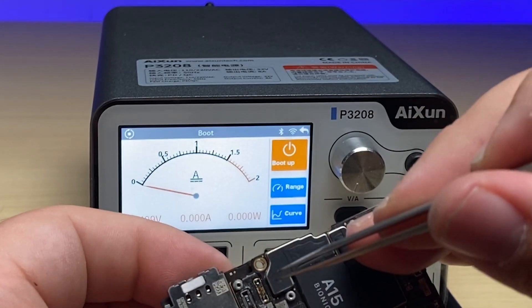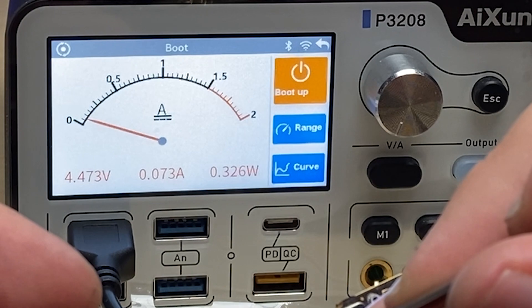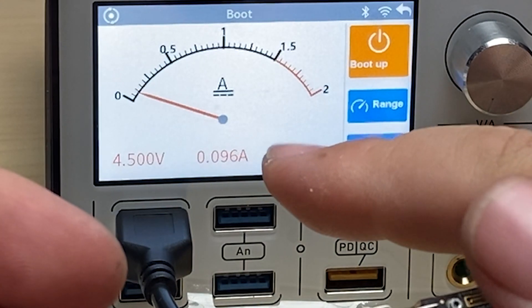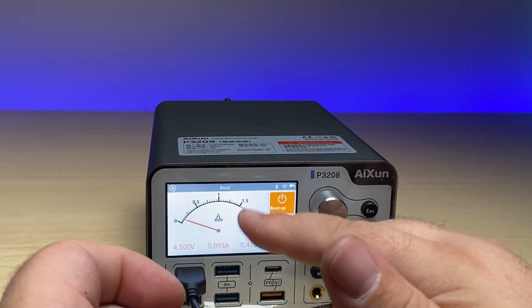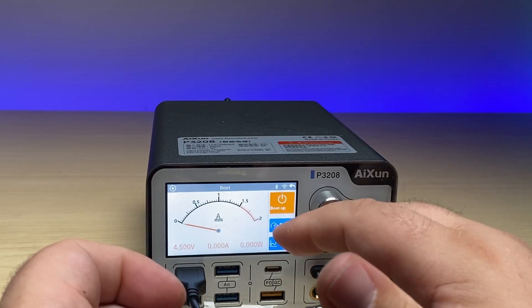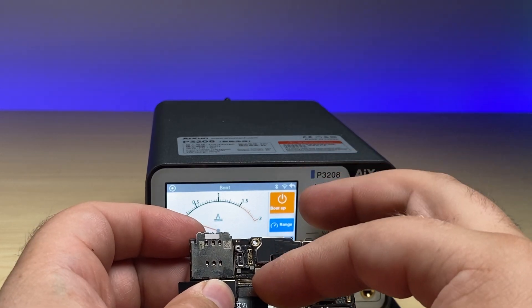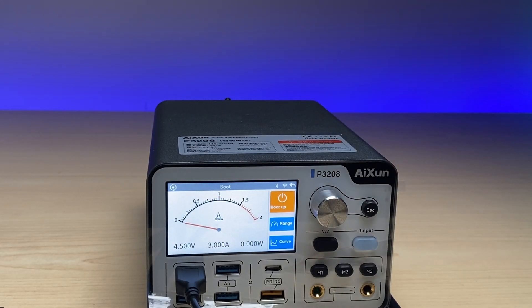I'm going to go ahead and prompt this phone to boot with the power button, and it's doing the exact same thing where it never really gets up above 0.1 amps. So definitely an issue with the logic board here. And from my experience, what we've seen here is telling me that there's going to be an issue with the CPU — most likely the connection from the CPU to the motherboard.